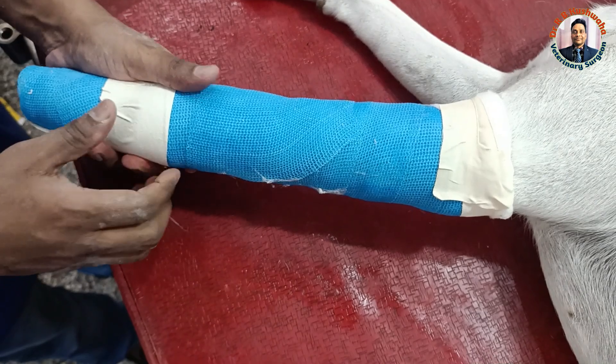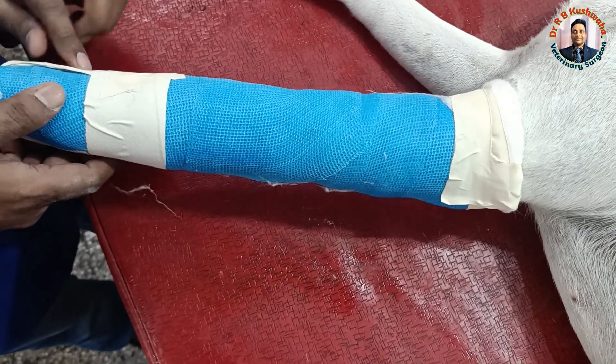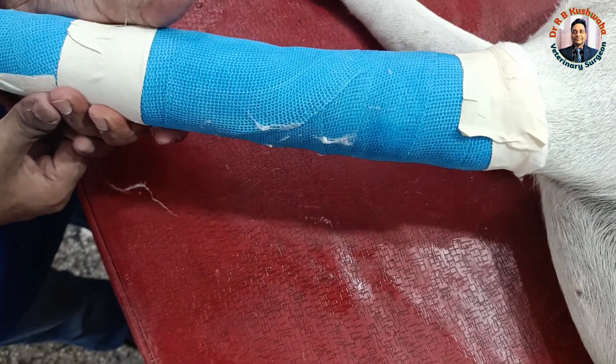This tape is not for pressure over the cast — the cast is already very effective — it is just to secure these two strips.